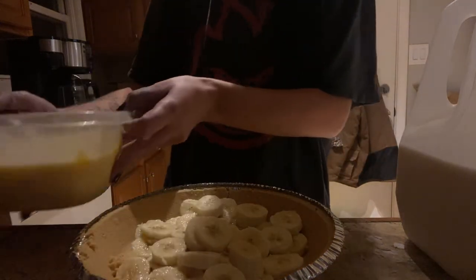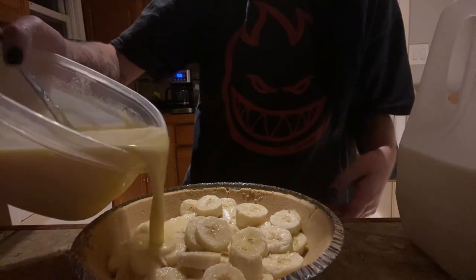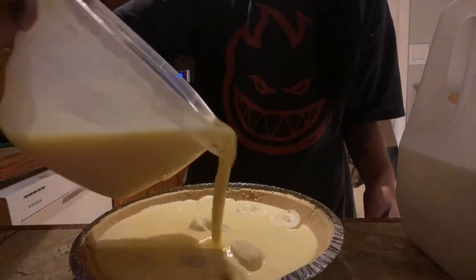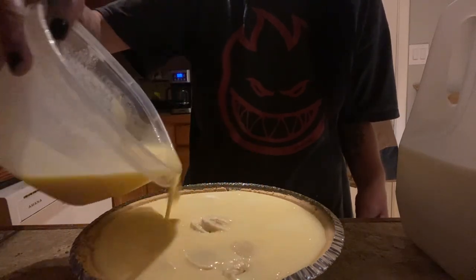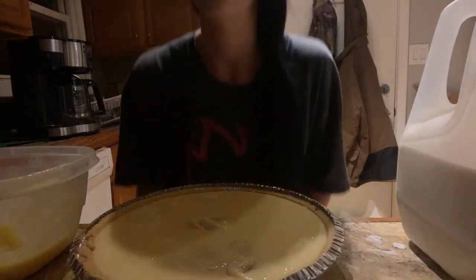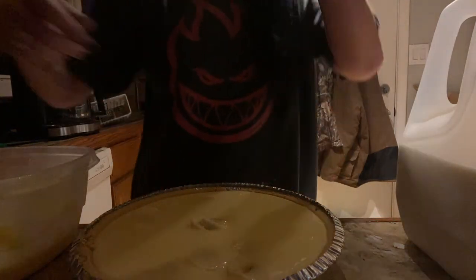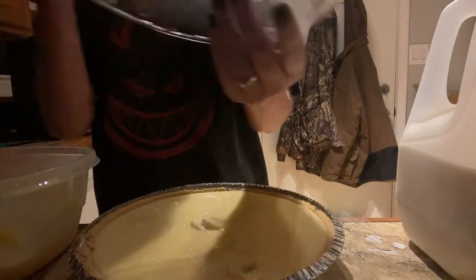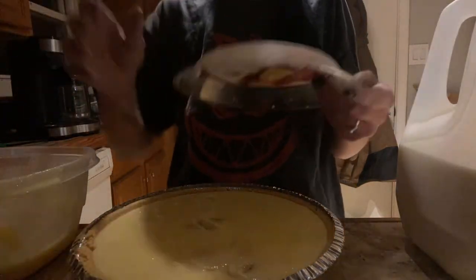Alright, here we go. Now we pour it over the nainers. Oh yes — way too much, way too much. But you know what, I can't ever have too much when it comes to banana. So I guess what I'm gonna have to do is put the lid on this. Hey cats, get out of there! Sorry, my cats — I'm making noise.